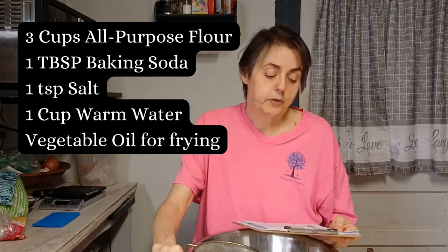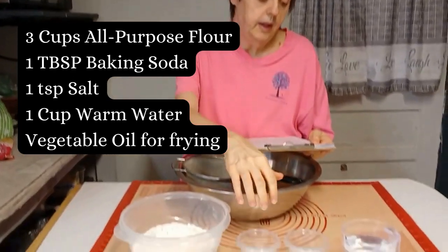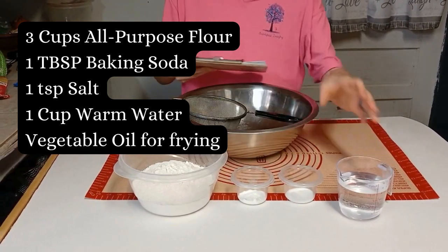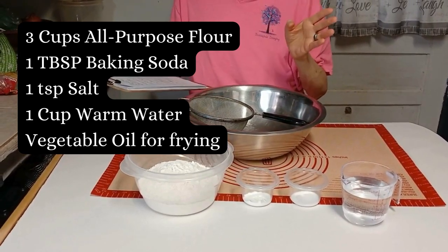The ingredients it calls for are three cups of all-purpose flour, one tablespoon of baking powder, one teaspoon of salt, one cup of warm water, and vegetable oil for frying.